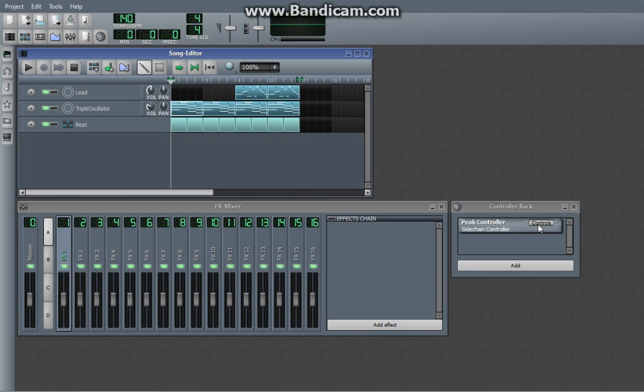That's really simple sidechaining and it sounds great. There's more ways to do it in LMMS than to use a peak controller. The peak controller is the fastest, simplest, and probably best sounding with the least tweaking. So if you're a beginner to LMMS and you want that sweet pumping effect, that's what you do. Alright, thanks guys. Enjoy the sidechain compression. Thank you.